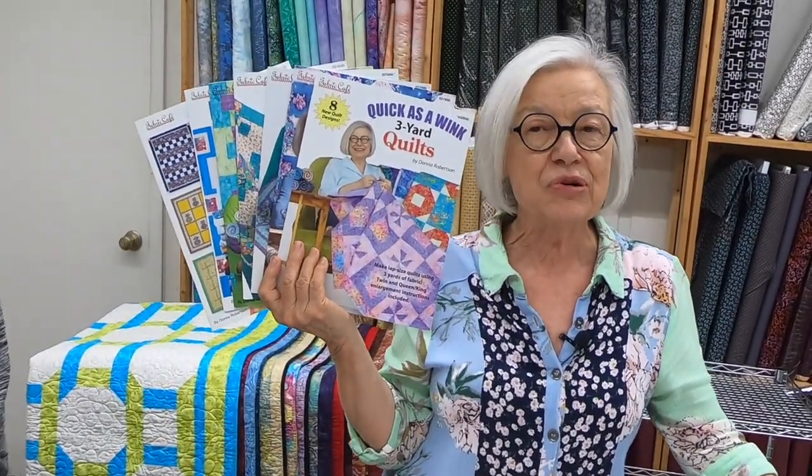For those of you joining for the first time, we have nine different books — two are download only, and seven are in print. Each book has eight patterns made with three one-yard cuts. You'll be seeing several quilts today that Hannah will be holding up — that's the size quilt you can make with just three one-yard cuts of fabric. It does include your quilt top, your borders, and an economy binding, which is a single-fold binding.